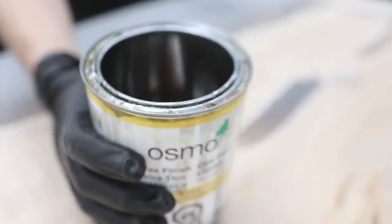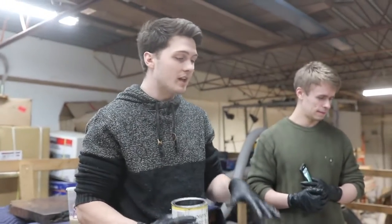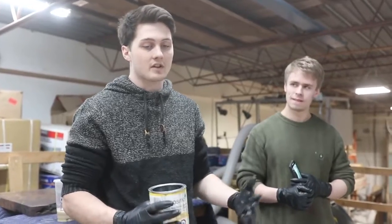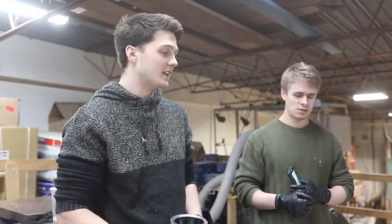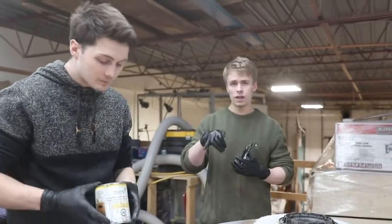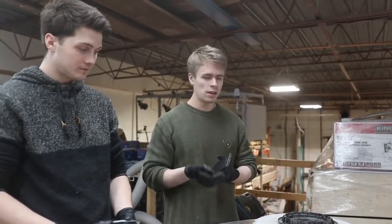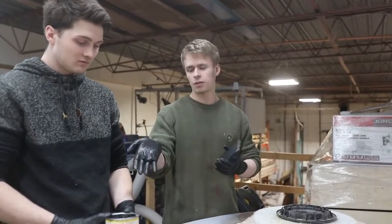It'll penetrate more into the wood than the Pollux does, so we use this as our first coat to really get it in. After we do this first coat, then it's two coats of Pollux and a coat of liquid wax cleaner. The Pollux is basically a thicker version of this, and the liquid wax cleaner is just the waxes from the Pollux.